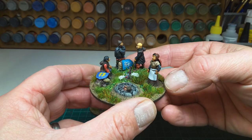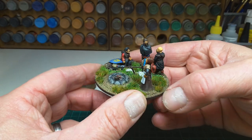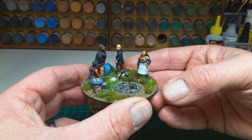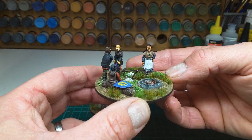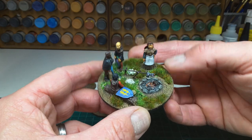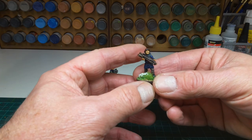Good details. For example, this figure here is wrapped up in a waterproof to keep himself out of the weather. It came with two more figures as well — this guy here.